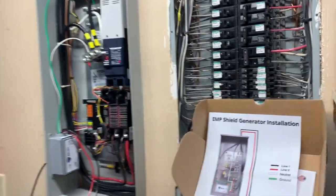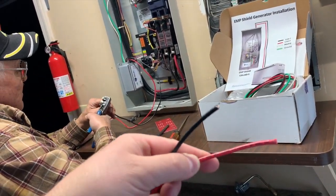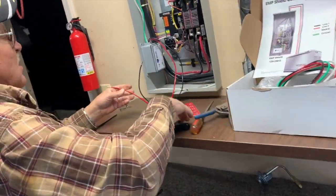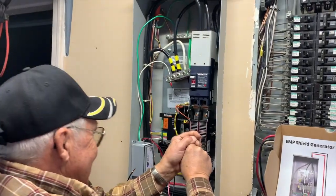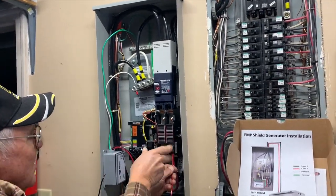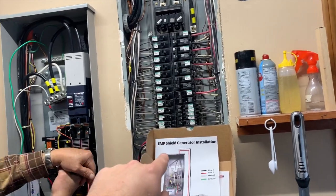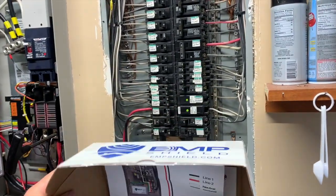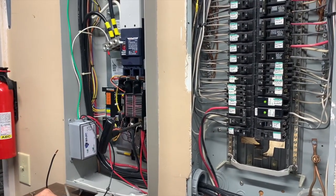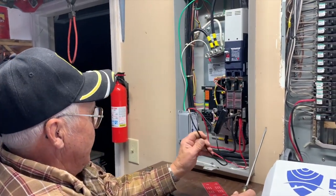One thing I've noticed is that the EMP Shield for the whole-house generator has larger wires than the one for a standard house. I'm not sure exactly why, but it is a difference I've noticed, and they hook up slightly differently. This hookup is specifically for the whole-house generator setup. On a regular installation it goes to a 20-amp breaker — and this is a number 10 wire, which is rated for 30 amps, which seems oversized for that 20-amp breaker. Gary agrees it's a bigger wire for the generator version.